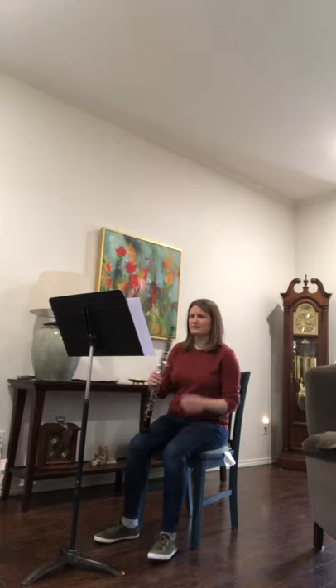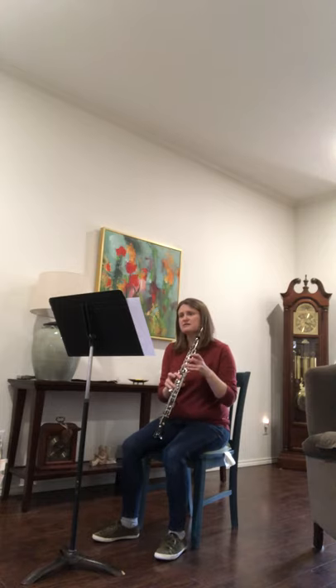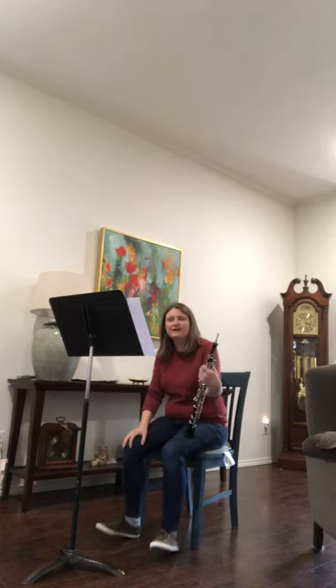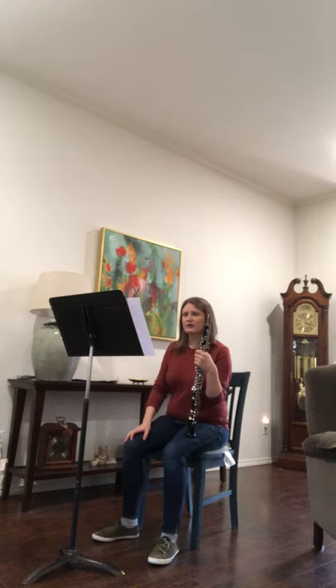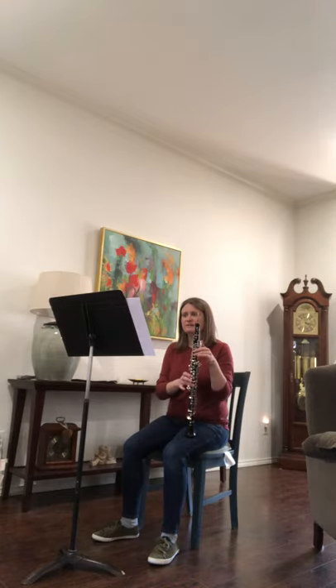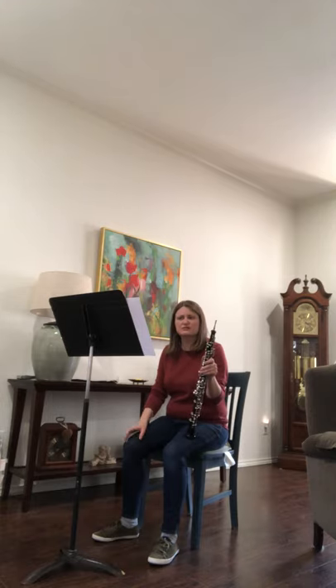I suggest using the short high E-fingering, which is half-hole, two, back octave, after the C-sharp and right A-flat, in the second to last measure of the fourth line. It's important to make sure there's a lot of air support used for the high E-fingering, so it won't crack.